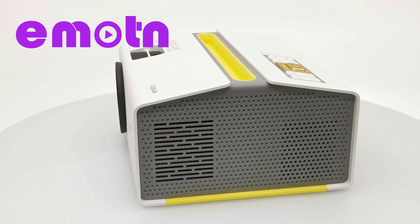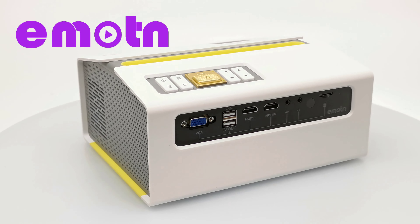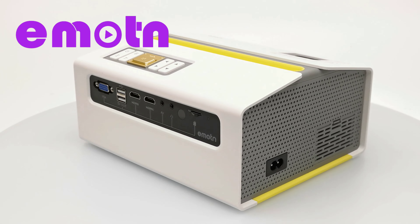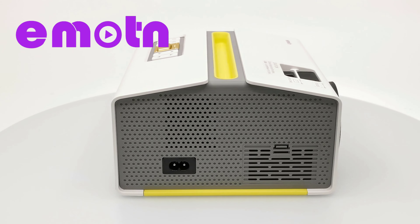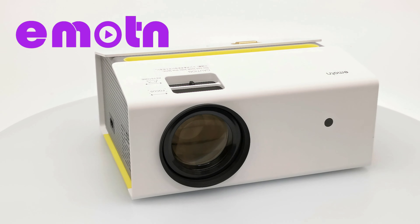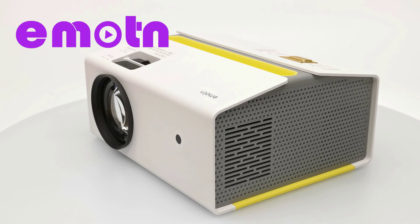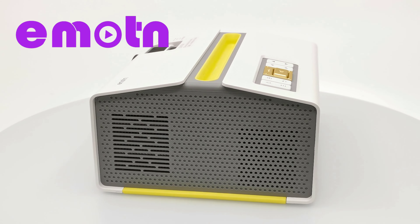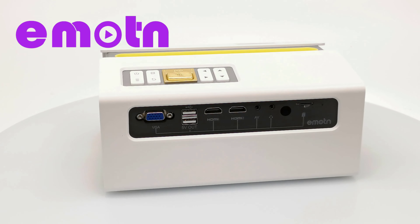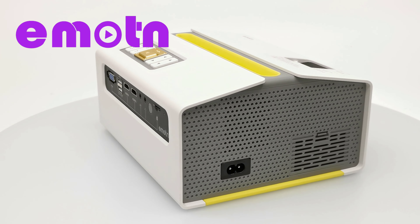So viewers, there you have it — this was my review of the Emoton C1 720p Wi-Fi Bluetooth projector. This model is currently being sold on their website at an affordable price; see the link in the description below. You can also check out their 1080p model, the H1 — a link to that model is also in the description. Thanks for watching. Give this video a thumbs up if you enjoyed it, hit subscribe and the notifications bell, and thanks to the Emoton brand for sponsoring today's video. Stay tuned and I'll see you in the next one.